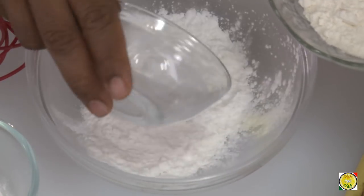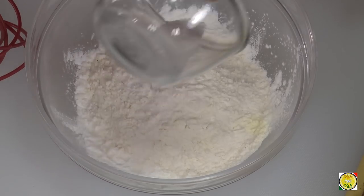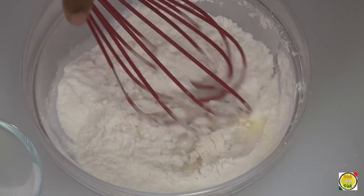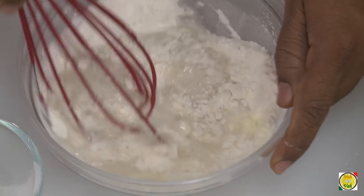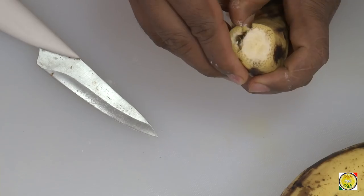To make banana toffees, first we take one part corn flour and one part all-purpose flour and we're going to make a batter in which we're going to fry these bananas. Add baking powder so this becomes like our own self-rising flour. Then add water and make it into a nice thick batter, because we're going to dip the bananas in this and deep fry them.